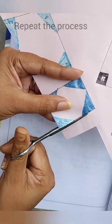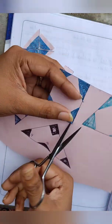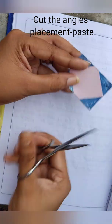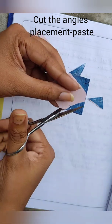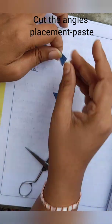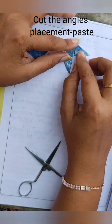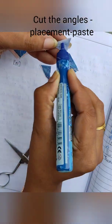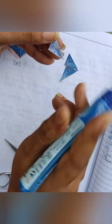Figure 1 is complete. Now let's go to figure 2, which is the rectangle. We will trim it, cut all the angles that are already numbered and colored, do the placement, paste it, and repeat the same process for all five quadrilaterals.